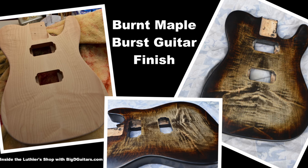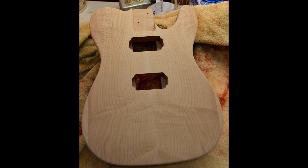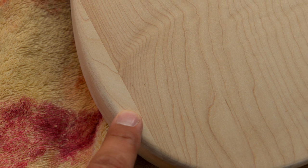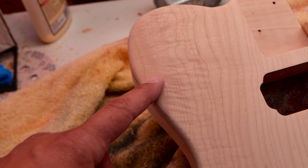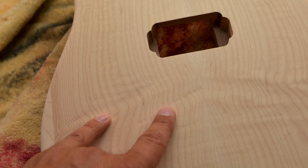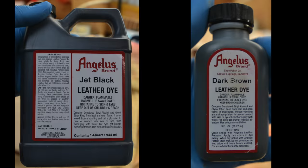I've gotten a couple of requests to do this Burnt Maple Burst guitar finish. I've got a Wildwood Tele guitar body here that's a nice piece of maple — just not wide enough for a full top, so I had to glue on some wings. It's got some really nice deep figure but it's not consistent.